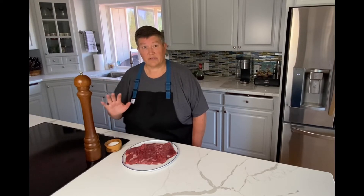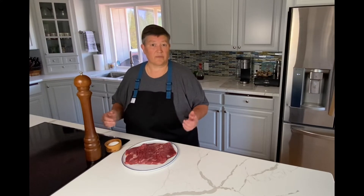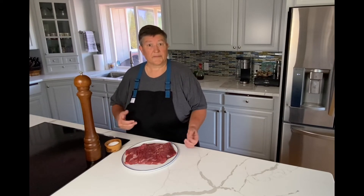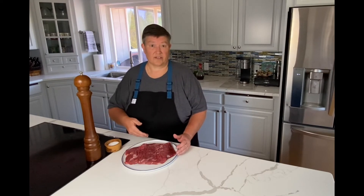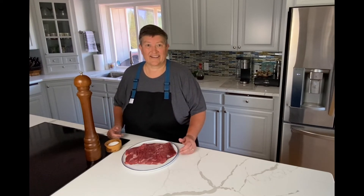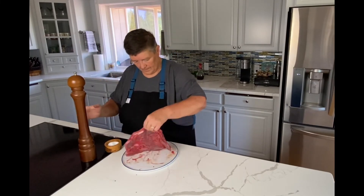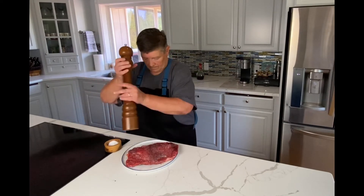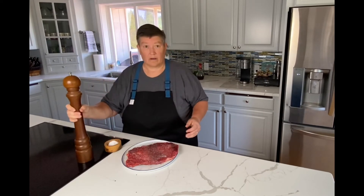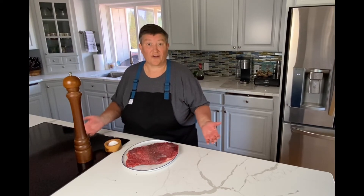Great flank steak. I'm going to simply season it with salt and pepper and let it sit for about 30 minutes to get to room temperature before I throw it on the grill. Before I throw it on the grill, I'm just going to lightly brush a little olive oil over the top so it doesn't stick too bad. And when it's done, we'll bring it in, slice it into nice strips, drizzle the chimichurri sauce over the top, and we'll be ready to go. We'll let the steak sit and then we'll throw it on the grill — when I come back I'll show you how it all finishes up.